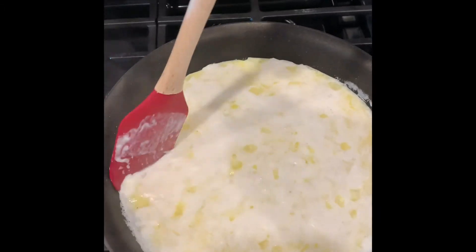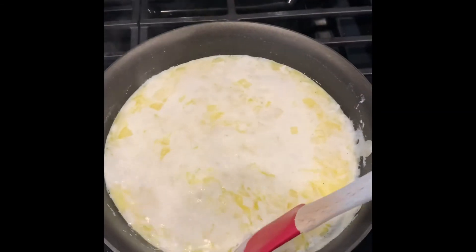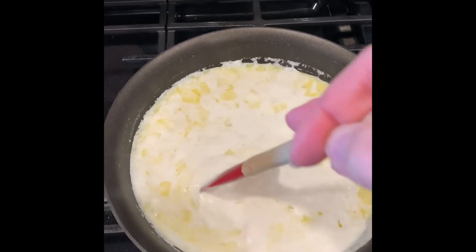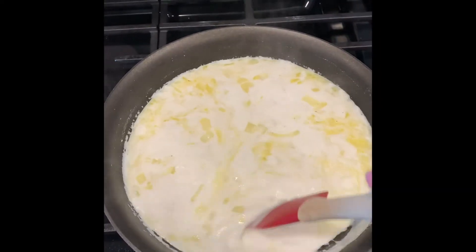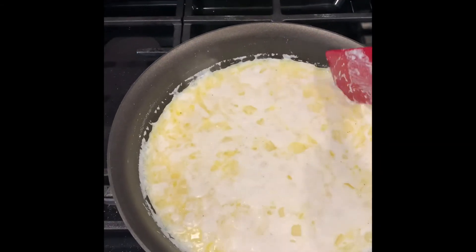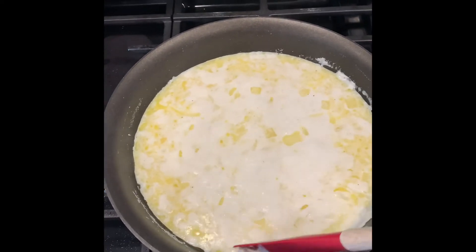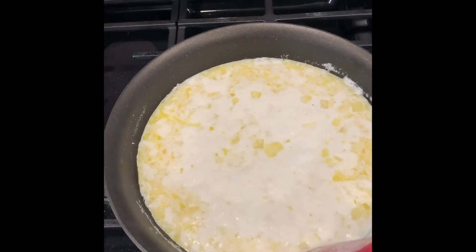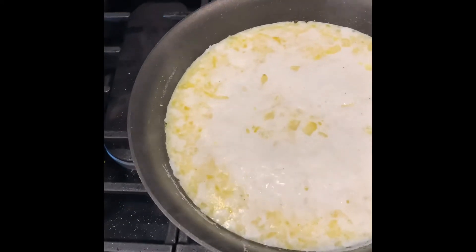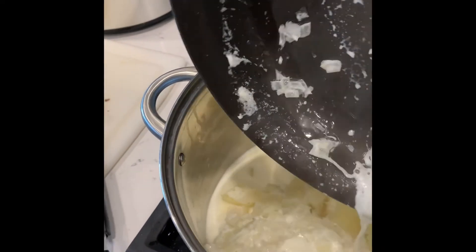Scrape the sides. I am going to shut this off and pour this into my potatoes.